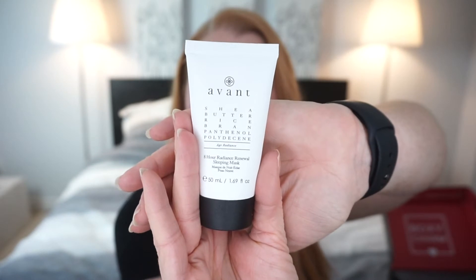Another squeezy tube — it's another product from Avant. I'm currently testing one of their moisturizers on a half-face. This is a shea butter, rice bran, panthenol, polydecene age radiance eight-hour radiance renewal sleeping mask. You apply a thin layer to clean dry skin and allow it to absorb — no need to wash off. I never fully understand the difference between a moisturizer and a sleeping mask, but I'm more than happy to try it out.